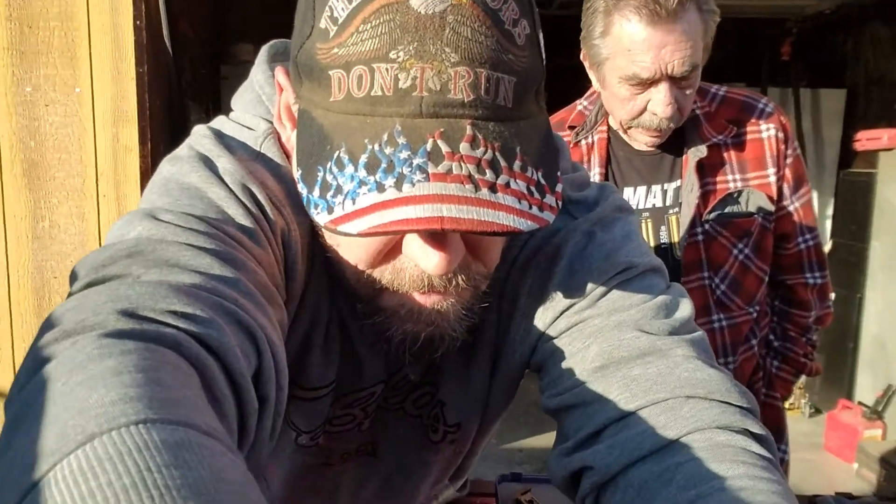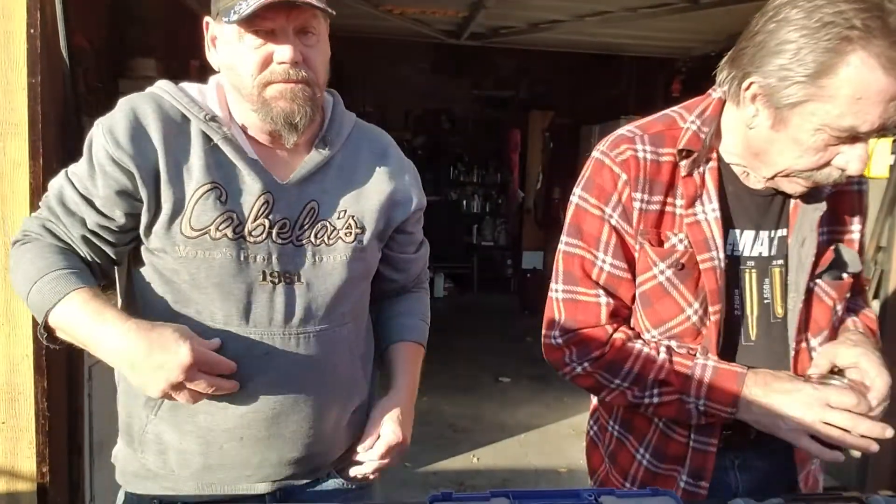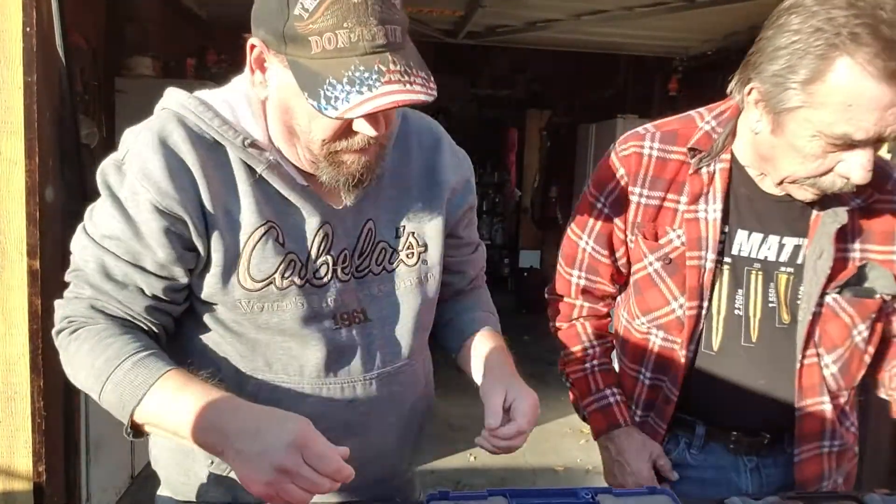Blew those guys way up the range — they couldn't believe it. That's cool. Anyway, I'll show you some guns here that I got.